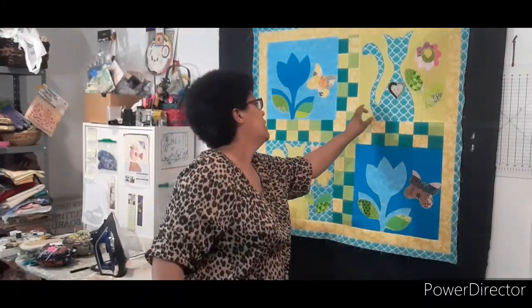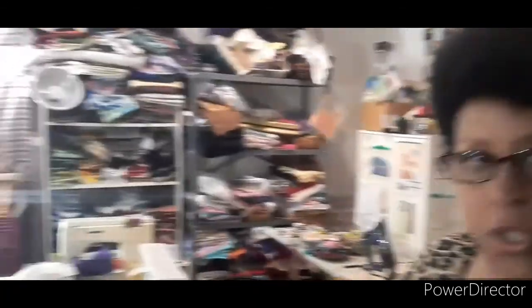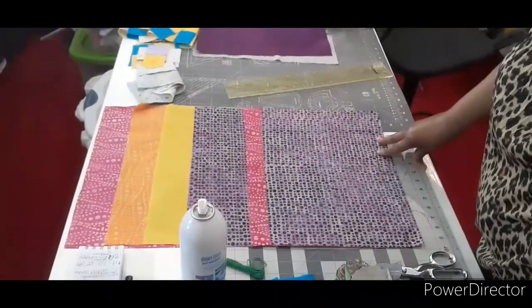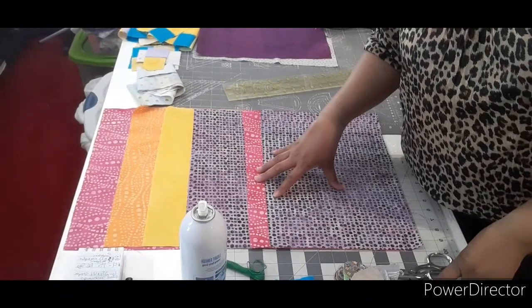To get started you will need four prints, all different, with quite a bit of contrast. You want 16 by 16 inch squares of each print. Then you need two prints that are 11 by 16 — they can be the same or different ones. I chose the same because I want them to be reversed in color too. I'm going with a pink, an orange, a yellow, and a purple, and then I've got two prints that are 11 by 16 — these will be the reverse appliqué.